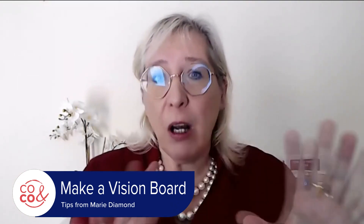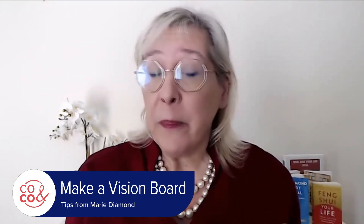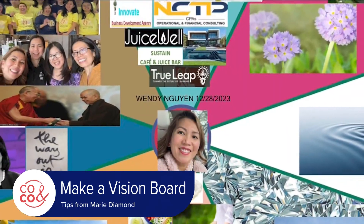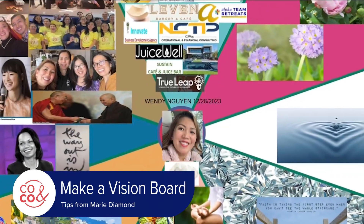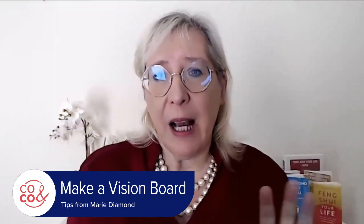Put on your vision board both goals and images connected with your success, with money, with relationships — personally, family, perhaps business relationships — your health and well-being, and also what inspires you.